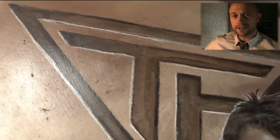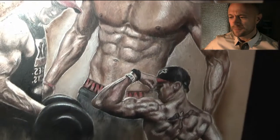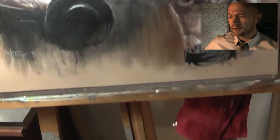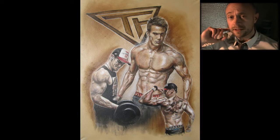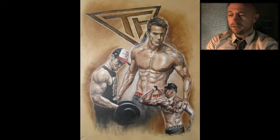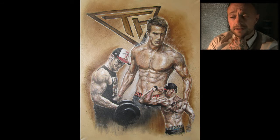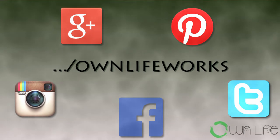There you have it — the finished product. I've sprayed this with a layer of varnish, which makes the colors pop a little more. You can find my paintings on my website at www.ownlifeworks.com, and you'll probably find me on all the social networks too. I recommend you go to Mark Fitt's website at www.markfit.com and check out his YouTube channel — he's a great guy, and if you want to get motivated to work out, that's definitely the way to go. Until next time, have fun, don't forget to like and subscribe — bye bye!